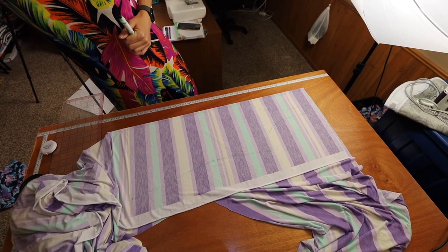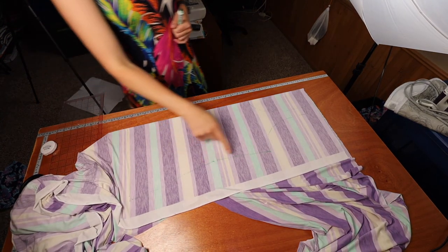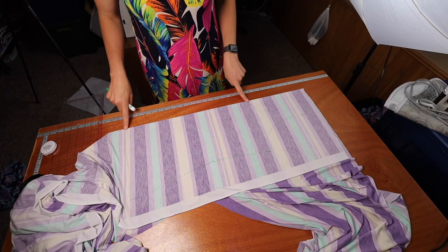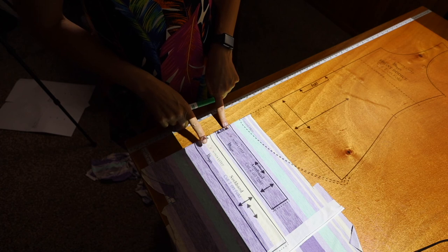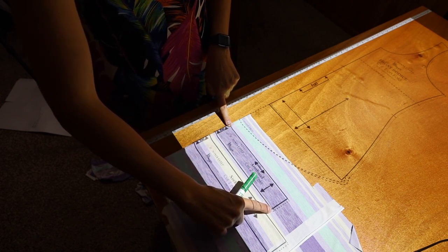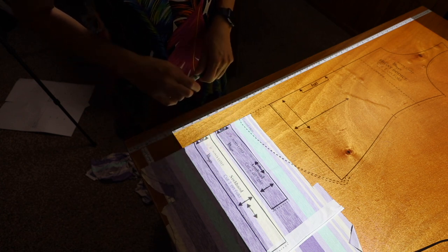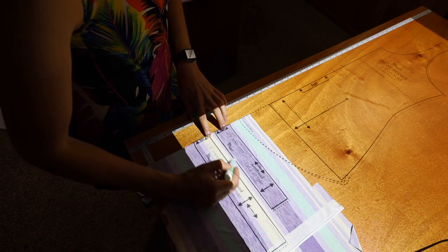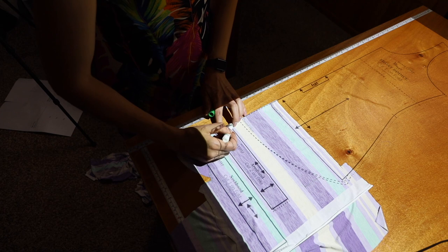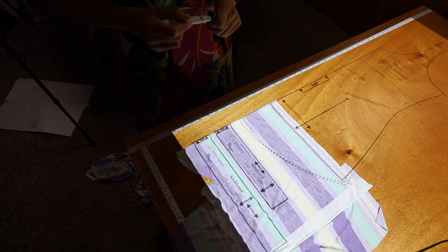You can see my graded pattern piece now. I'll cut that out, then do the same for the back piece. For the bands — the armband and neckband — they're cut on the fold, so cut to whatever size your bust and upper bust were. I'm cutting size 8, so I'll draw and cut two armbands and one neckband. Trace your upper bust size for those pieces and cut them out.